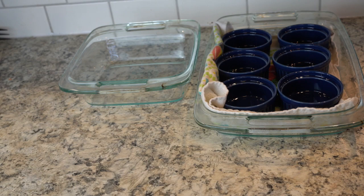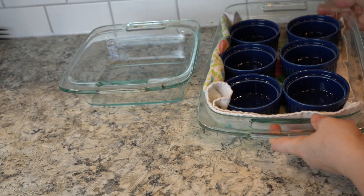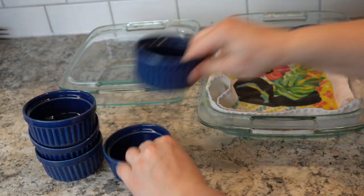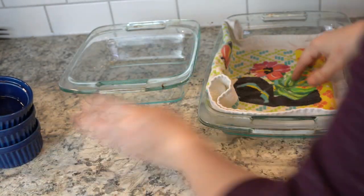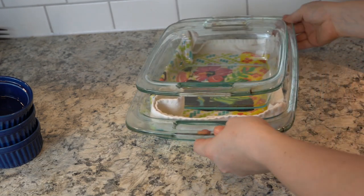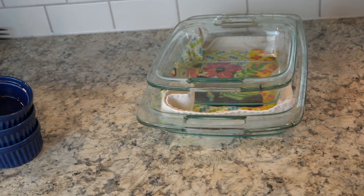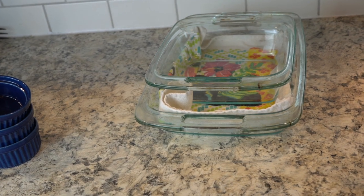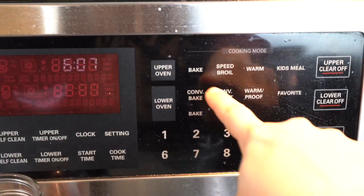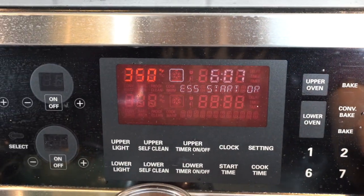The crème brûlée mixture can be poured into an eight-by-eight glass baking dish that fits inside the larger dish, or you can use six ramekins. The water goes around the smaller dishes, not into them. I actually didn't know these dishes were called ramekins until I first made crème brûlée, when I was around 26 or 27 years old — so if you didn't know that, don't feel bad about it.